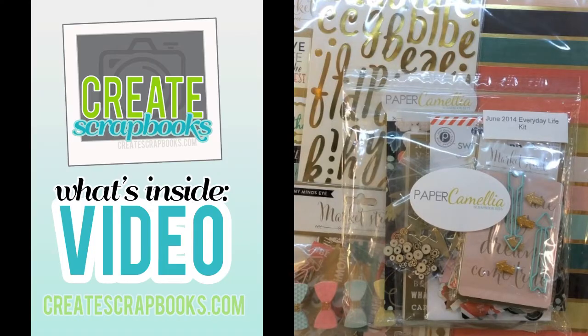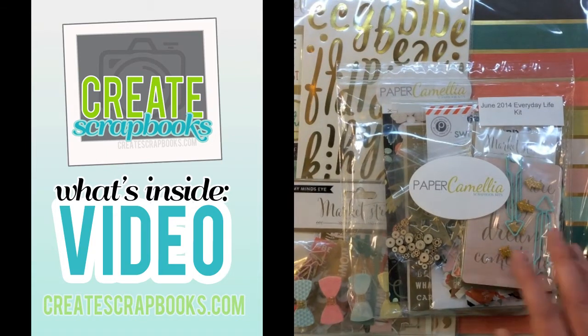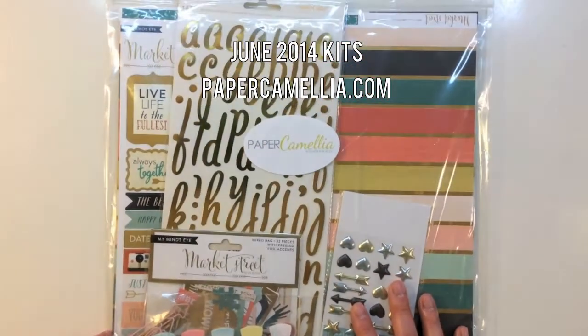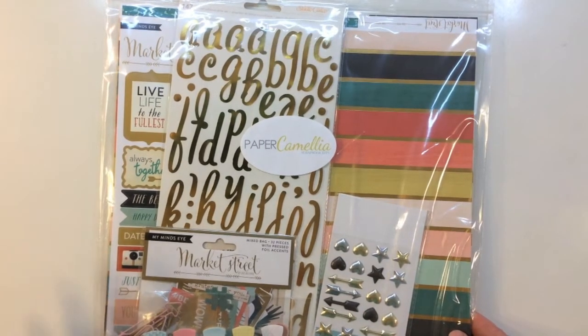Hey everyone, it's Terri with Create Scrapbooks. Welcome to another What's Inside video. Today I'm featuring the Paper Camellia Everyday Life Kit, which is their Project Life or Pocket Style Scrapbooking Kit, and also their main 12x12 scrapbooking kit. First I'll start off with the main kit and then I'll move on to the Everyday Life Kit.